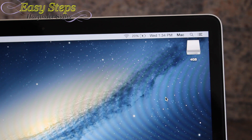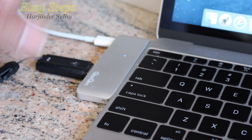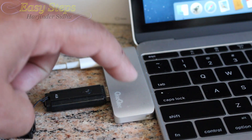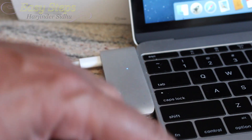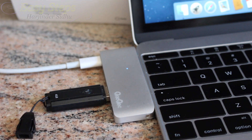I'll provide the link in the description — please check it out. Another nice thing about this USB hub is that it comes in multiple colors which can be matched to your MacBook. If this tutorial helped you out in any way, please don't forget to like and subscribe to Easy Steps. Thank you, bye!